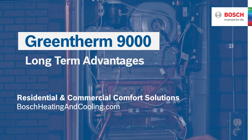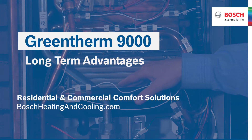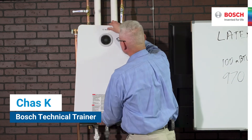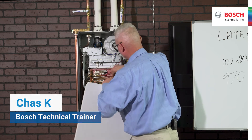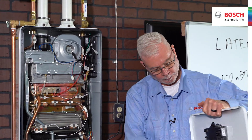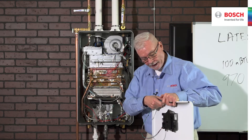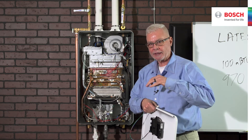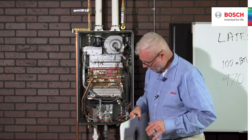Let's talk about some long-term advantages and universal features of this product. We've looked inside and seen many of these components already. If you pulled the quick connect too many times and broke the wiring harness on the back, you may have to replace the HMI. The HMI — the display — is the same across the entire product range of the indoor products. It's going to be the same HMI, the same display.